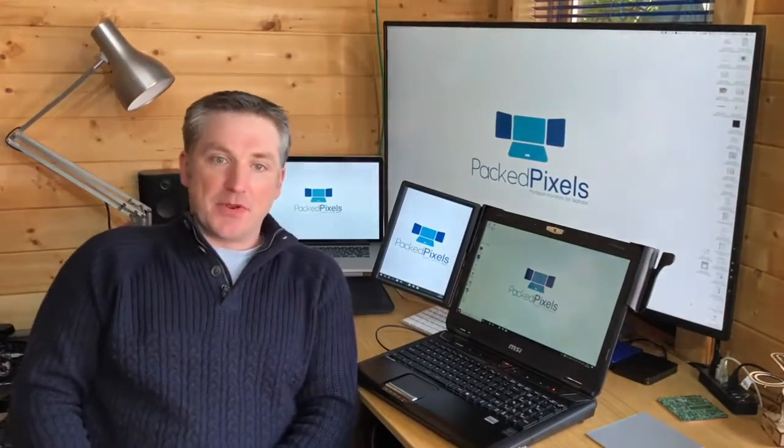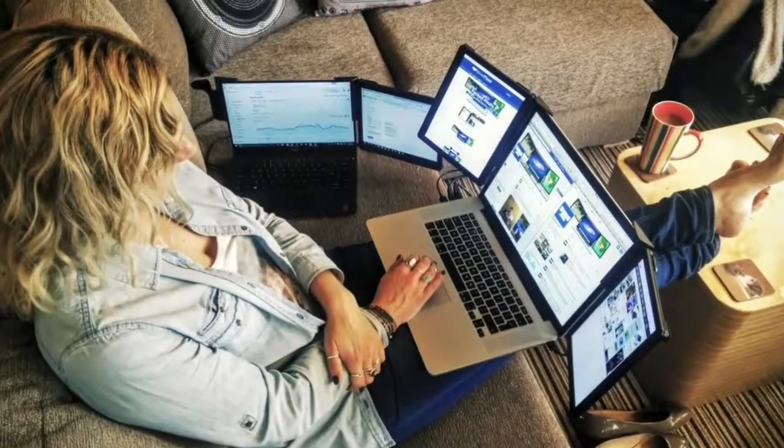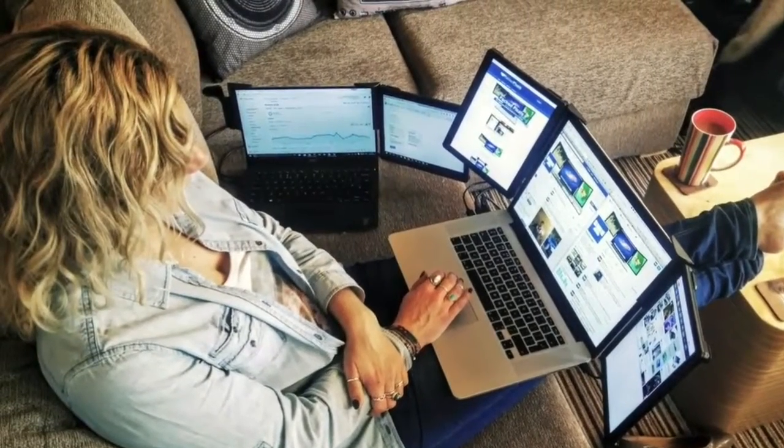PackPixels is the only portable monitor system that does not use permanent sticky pads or damaging clamps to attach. You also don't need any space to stand your monitor, so you can even work with PackPixels on your lap.